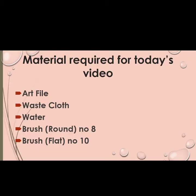Material required for today's video is: art file, waist cloth, water, round brush no. 8, and flat brush no. 10. So today we will learn how to draw an easy flower pot. Let's start with the topic.